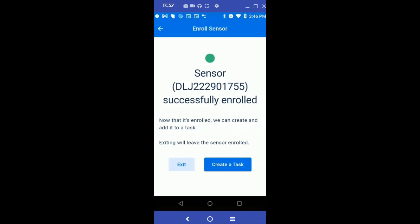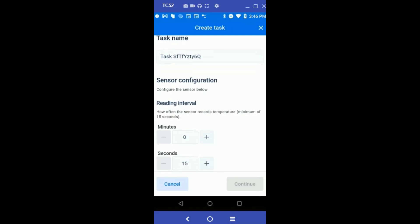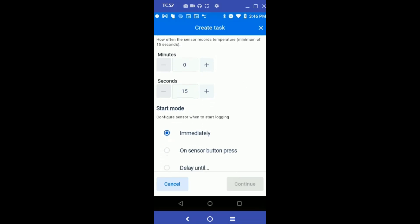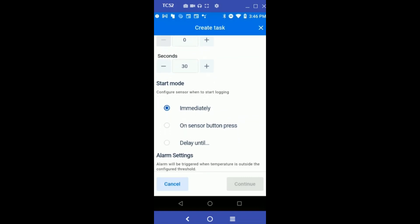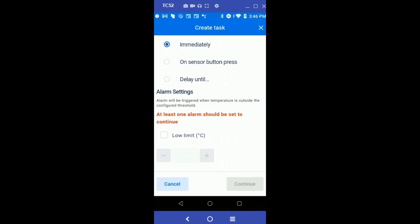Once the sensor is successfully enrolled, we can now create a task on the sensor. In the Create Task screen, you can set up the reading interval — set it to 30 seconds. Let's keep the start mode set to start logging immediately.